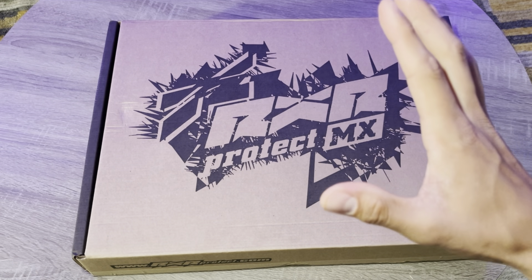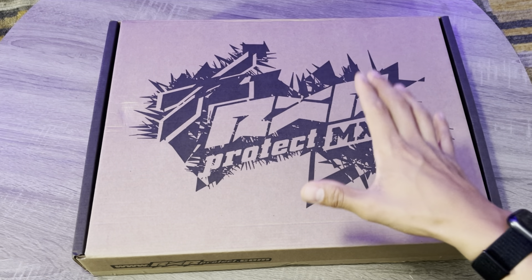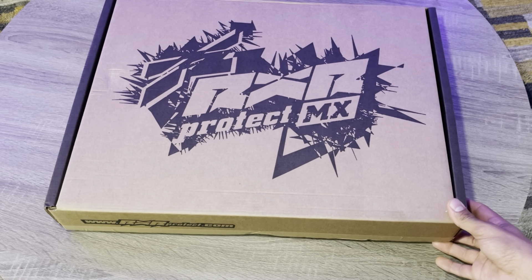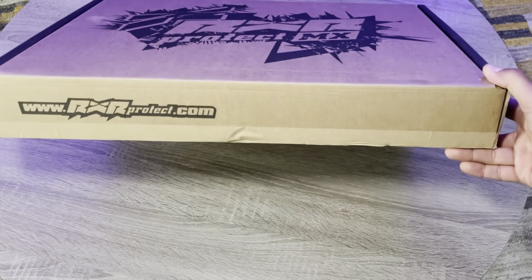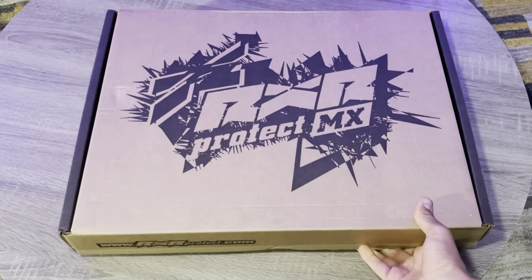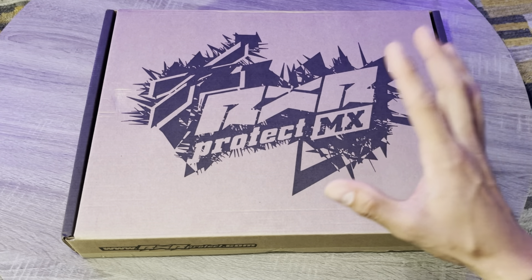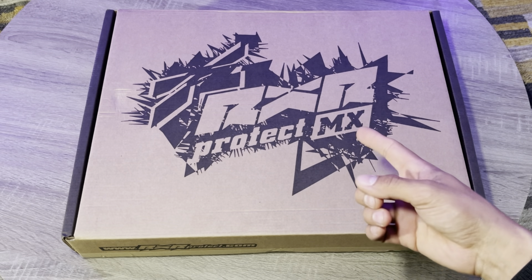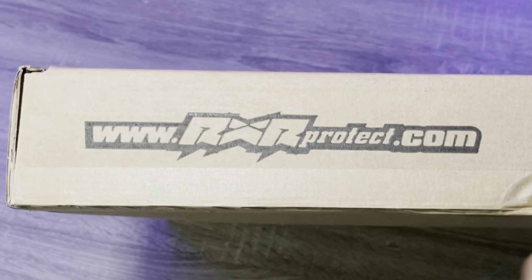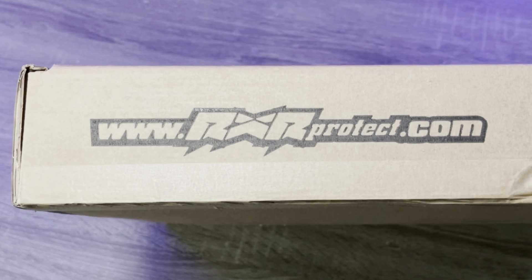Before we get into this, I just want to say special thanks to Mike Watts over at Bluestar Racing for ordering this for himself and then letting me open it — thank you, really means a lot. As always, before we open any attachment, I always try and show you guys how much this thing would cost you, but it's not on the box because we ordered it online. These can run anywhere from $200 to $260 depending on what style, what sticker package, and what kind of chest protector you end up going with. Go to rxrprotect.com to get a full spectrum of their prices, sticker packs, and everything that comes along with one of these.